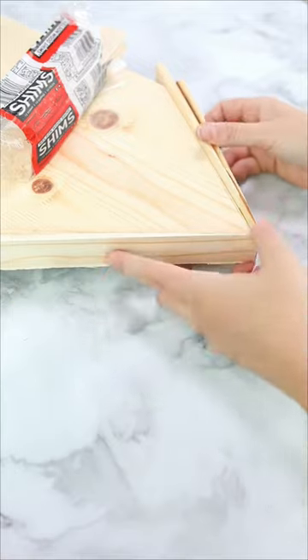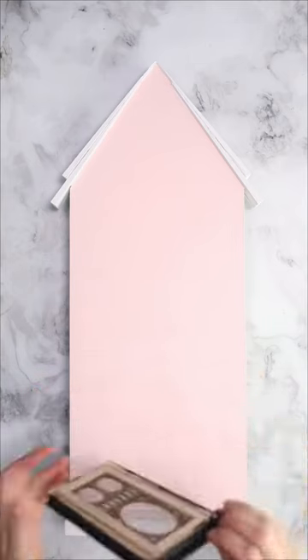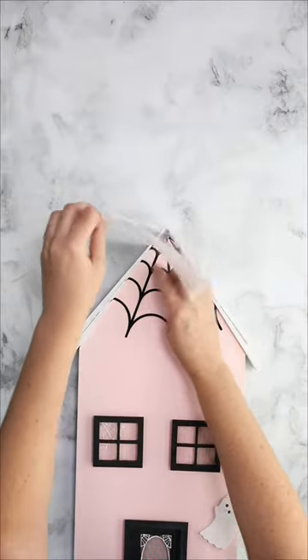I've got the full building instructions on my site plus sources for all the cute little decorations. The doors and windows are dollhouse pieces, which if you're like me you've always wanted to build a dollhouse but you don't want to commit to such a big project, so this is a super fun bite-sized way to dive into that world.